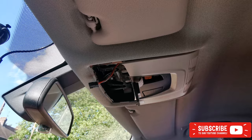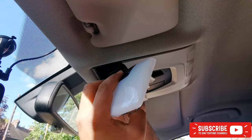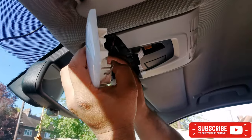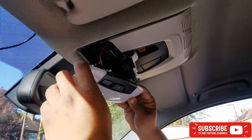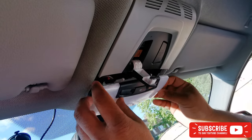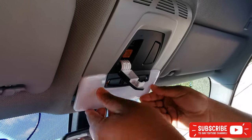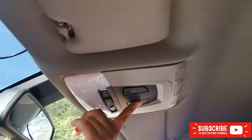Now we're gonna fit this and give it a try to see if it works. You need to put the cable in — there it is, it's gone in. Again, this side first, then just push it in. Hopefully it's all working — yes it is working.